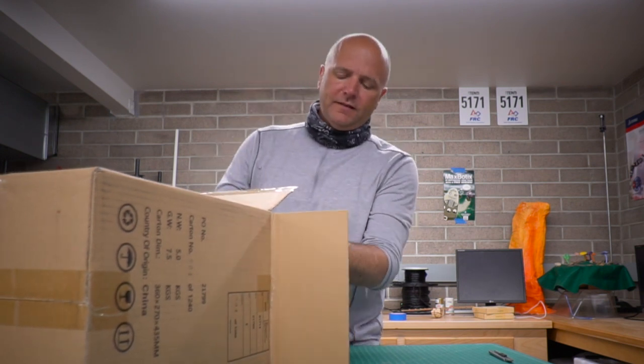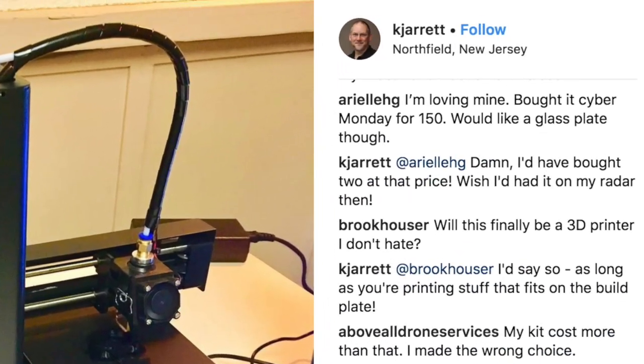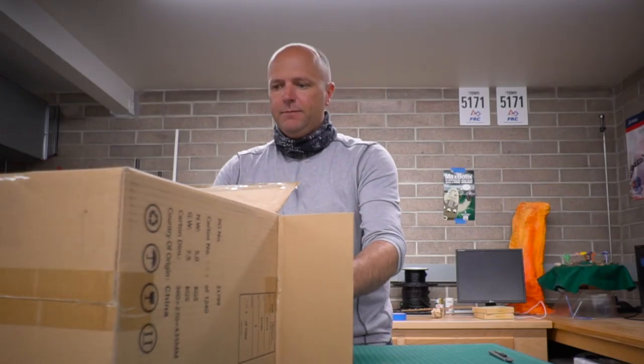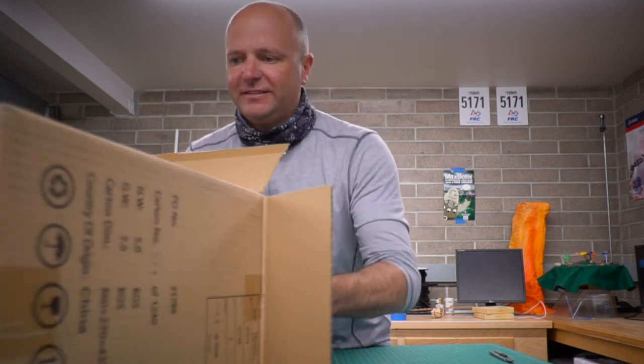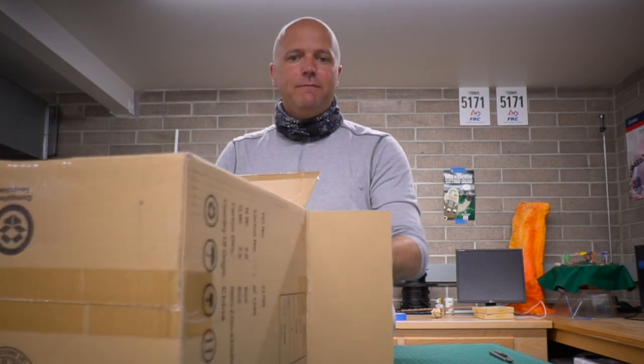And then I saw on Instagram someone I trust a lot — Kevin Jarrett. He's an amazing educator who does a lot with coding and a lot with making. He posted on his Instagram feed a 3D printer that he liked, and it was this one: the Monoprice version 2 mini.